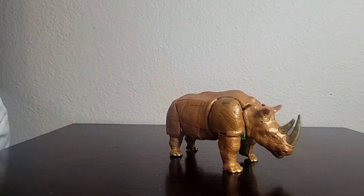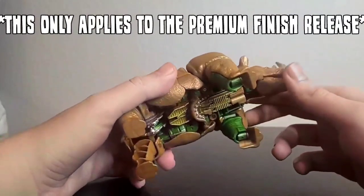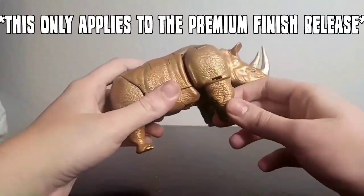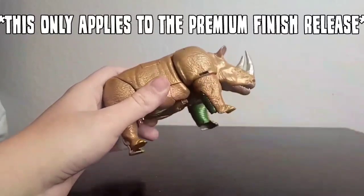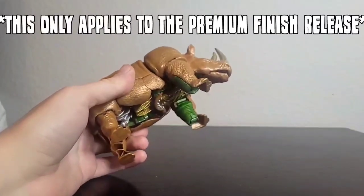Because I'm used to transforming it and I actually kind of like the transformation — I like how complex it is — I'm going to try my best to help you understand how to do it. So if you like the figure but can't quite figure out the transformation, maybe this will help. The nice thing about this guy is he's made out of slightly flexible plastic, so despite the clearance issues, there's a very low chance of actually breaking it.